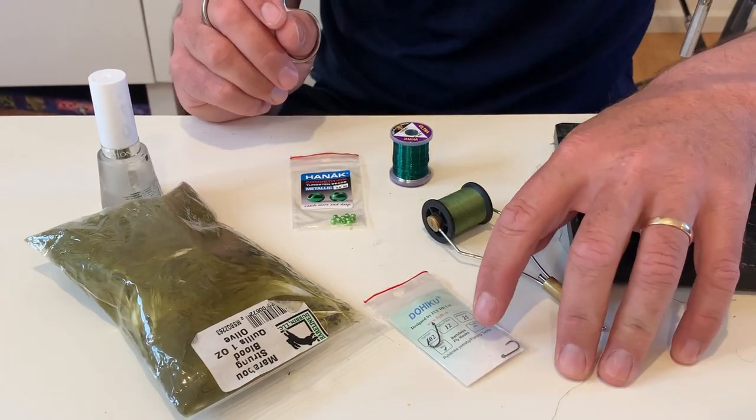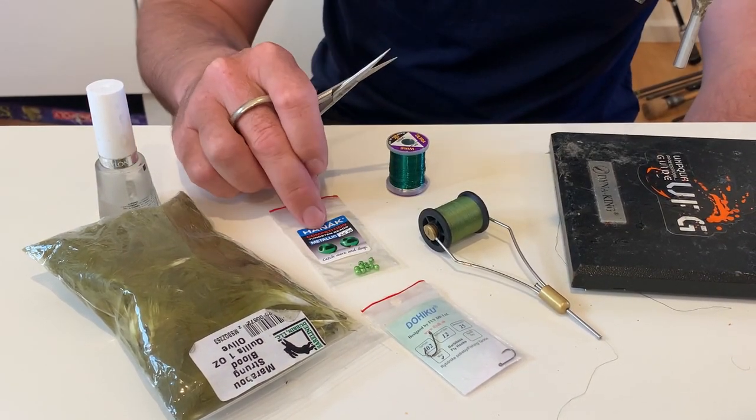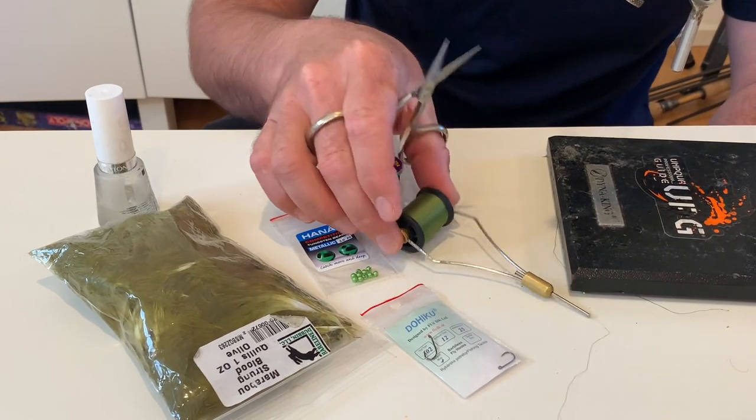You can tie these on a lot of different sizes, but this one we're going to tie on a size 12 302 Daihiku. I'm going to use some 3mm metallic green beads. You need some small green wire, some olive marabou, and some thread to put it all together.